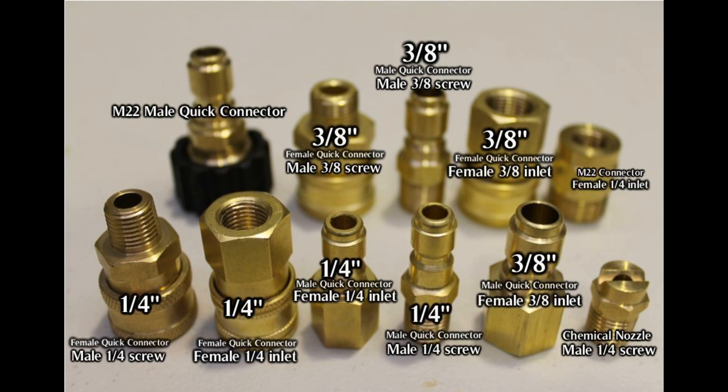There are two types of couplers used with pressure washers. You have the quarter inch coupler, which most consumer grade washers use, and then the three-eighth inch coupler, which is found on industrial machines.